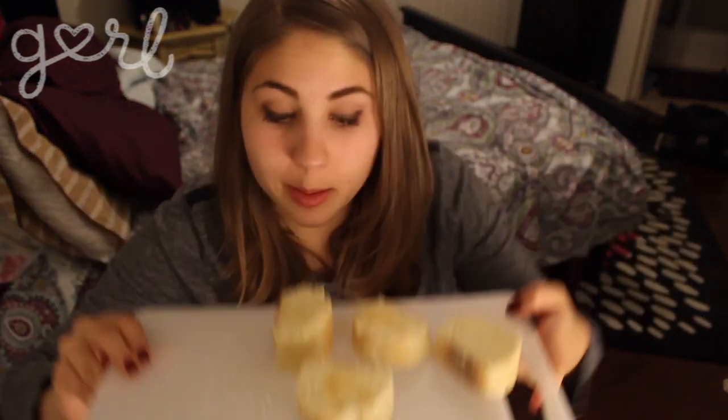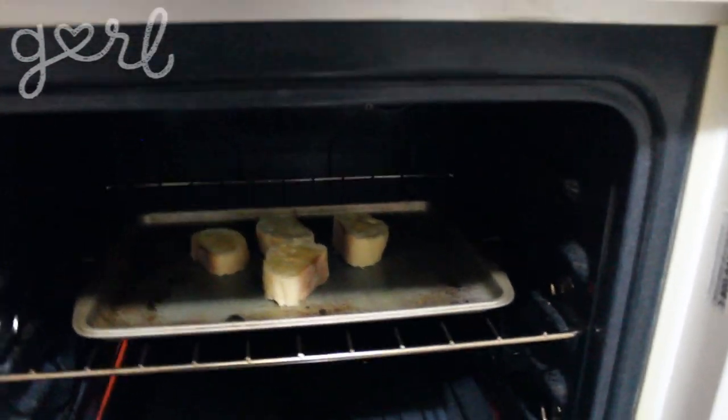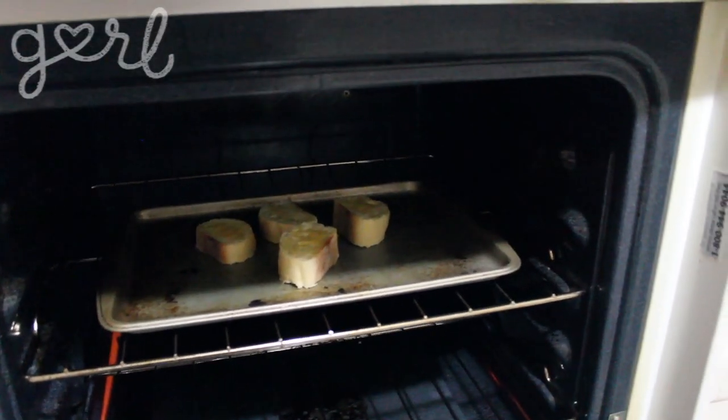Isn't that cute? It's so cute. Now that these are buttered and garlicked, I'm going to put them on a cookie sheet and put them under the broiler in the oven for about three minutes. Those look a little bit golden brown, so I was right — three minutes is the right time to cook them, and now I'm going to take them out.